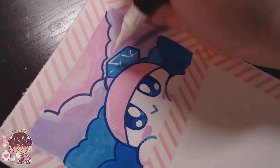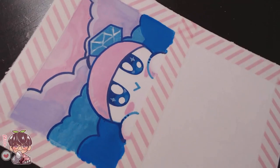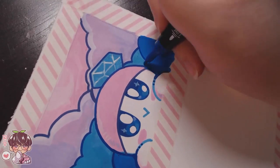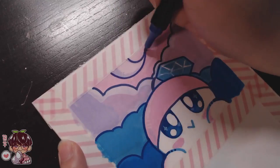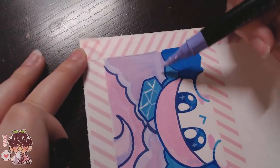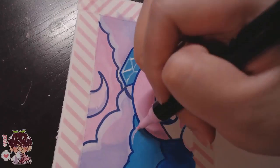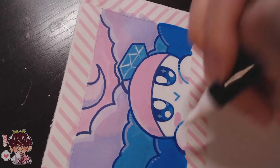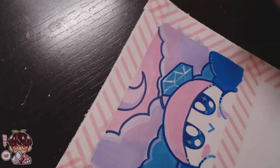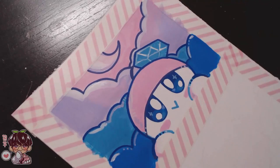I noticed that a lot of the lighter colors require several applications — at least two passes — to get a more flat result. I did that for the blue area, and then I mixed the pink and the purple together to see what I could get. I noticed I could blend a little bit, which was kind of nice. This is actually a lot of fun — like I said, I haven't really used acrylic markers before. This is kind of my first go at it.